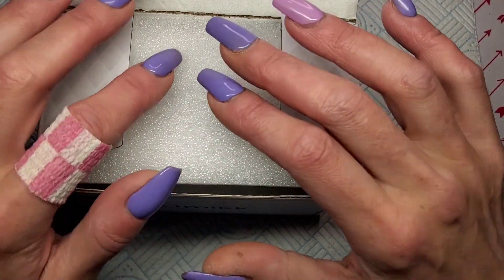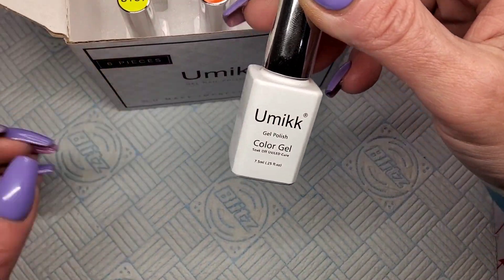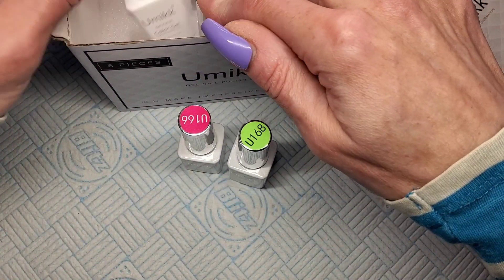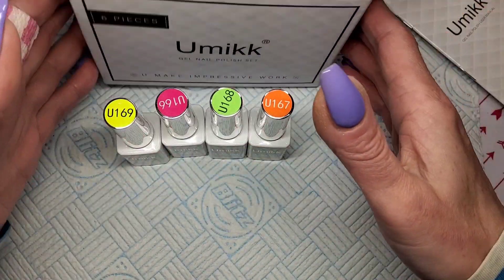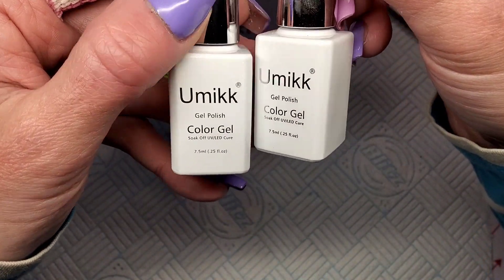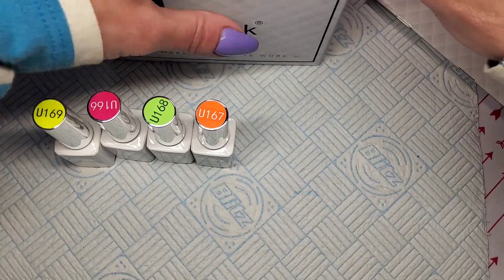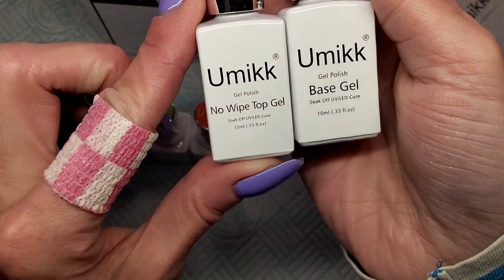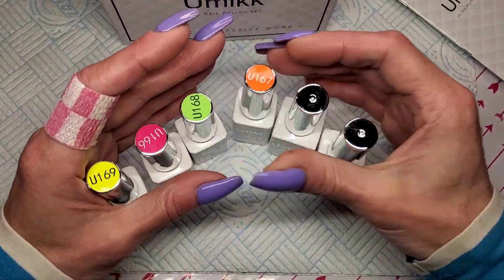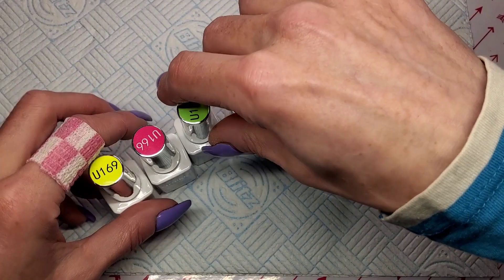The last set I got was a set of 20 and I was really impressed with them. These are gorgeous — look at these bottles, aren't they pretty? It is only a set of four: a pink, a green, a yellow, and an orange. They are neon, hence the reason I'm showing you. The colors come in 7.5ml glass bottles. I love the colors and numbers on the top, and it comes with a top coat and a base coat too — those are 10ml, bigger bottles. Really, really like these.